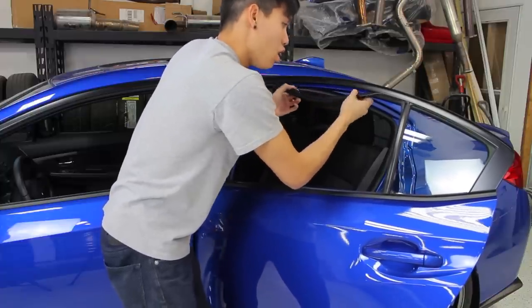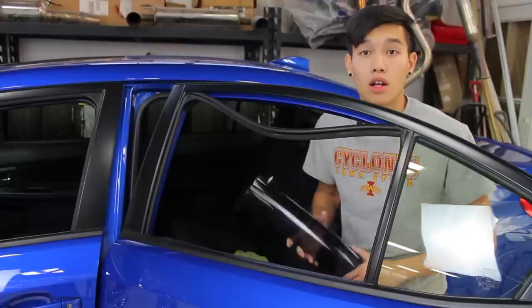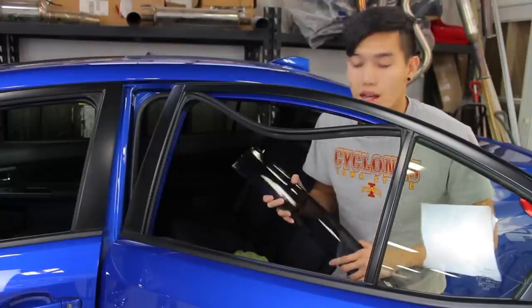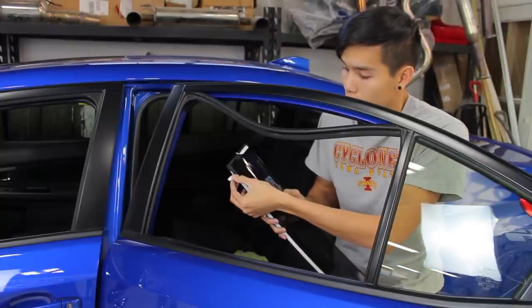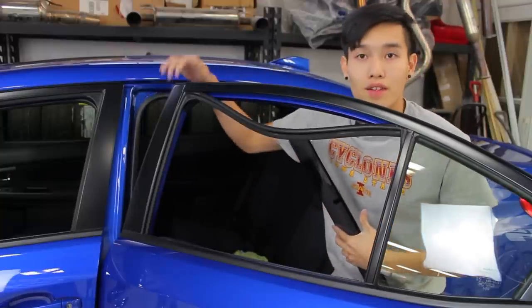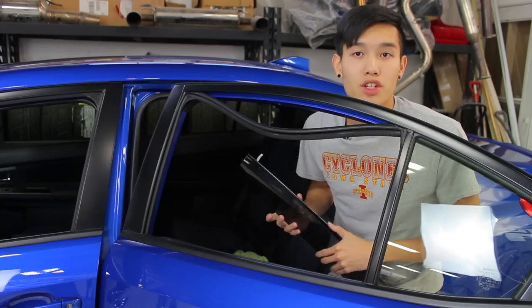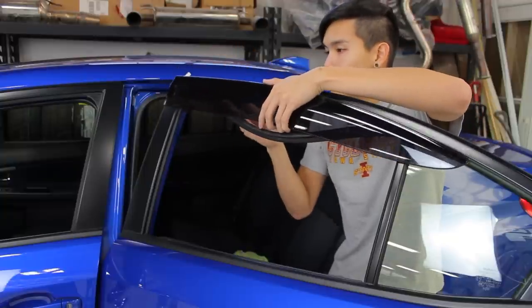Now you don't need to remove this all the way — once you get to the corners, you should be good. Once that seal is removed, you can go ahead and grab the correct deflector for the side you're working on and peel off the backing of the tape just a little bit, folding it up so that you're able to grab it once installed. You don't want to pull it off all the way so that you're able to reposition it once it's on. Then go ahead and pop these in place.